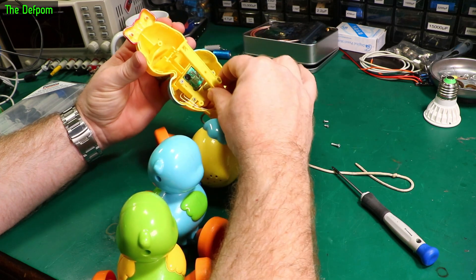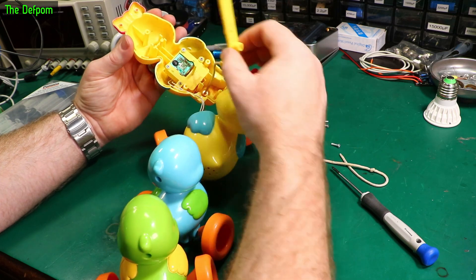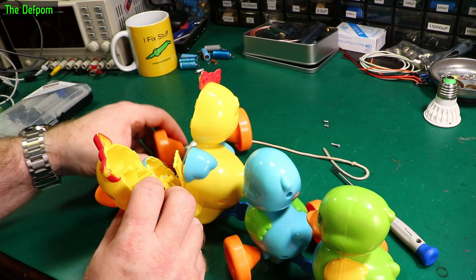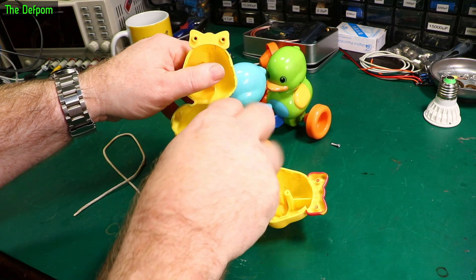Well, that is curious. It's not a purely mechanical feature — it's an electronic feature. Let's pull this apart to make it easier to work on. There's a little speaker there.